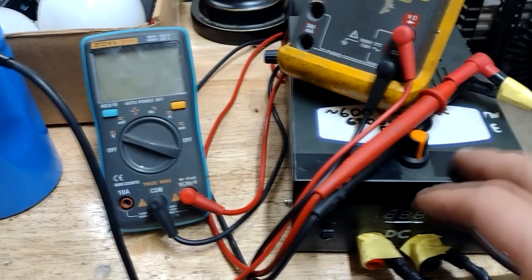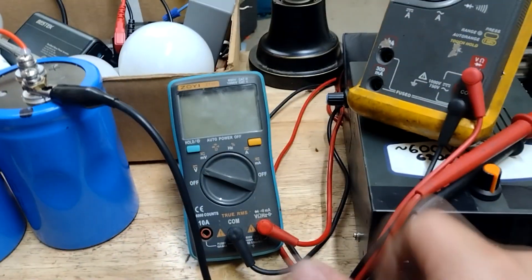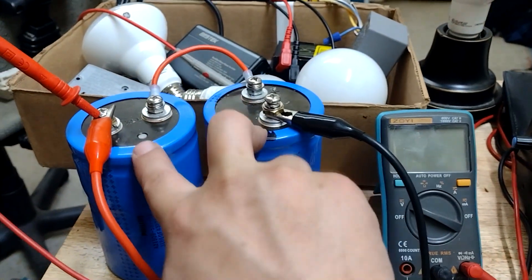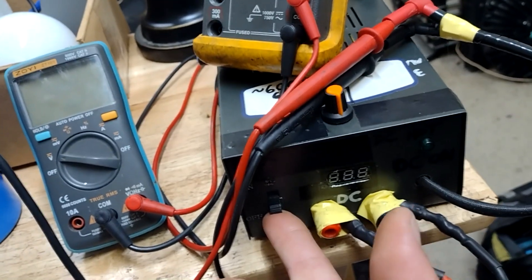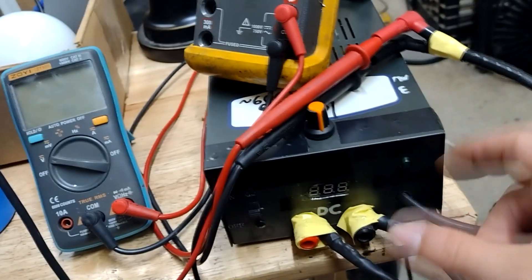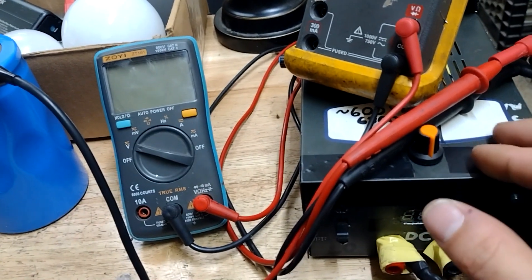When I flip the switch to off, that sends my output to the internal bleeder resistors — a pretty necessary feature. If you're going to build something like this, you wouldn't want 500 volts floating around on these caps. As long as it's hooked up with the switch in the off position, I won't have dangerous voltage ready to go off on these caps. I've also got a neon indicator on my output, so that reminds me if I've got the output switched to the on position and forgot to bleed it.